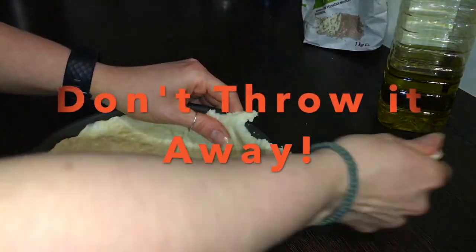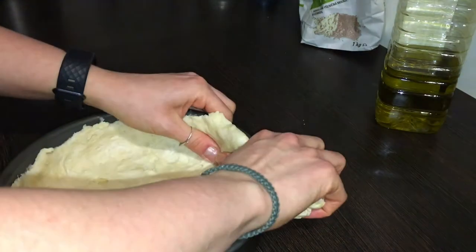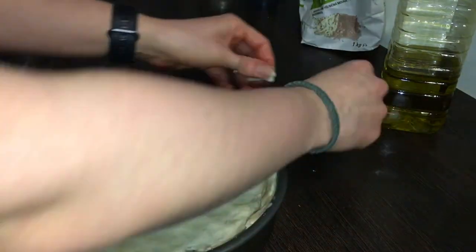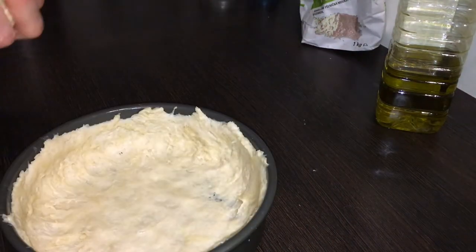You're going to have some extra dough — just a little bit. Go ahead and tear that off. I don't care if my pizzas look pretty, I just care if they taste good. Go around just one more time and make sure it's all nice and thin. You don't want it too thick because you want the crust to get crispy.